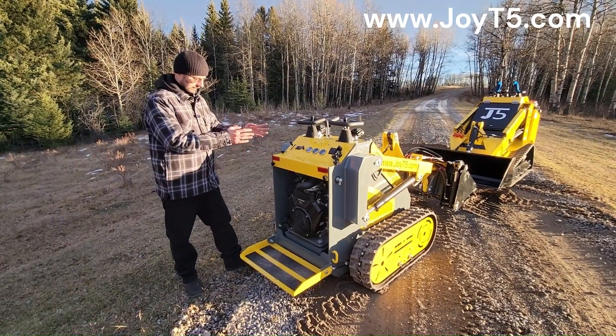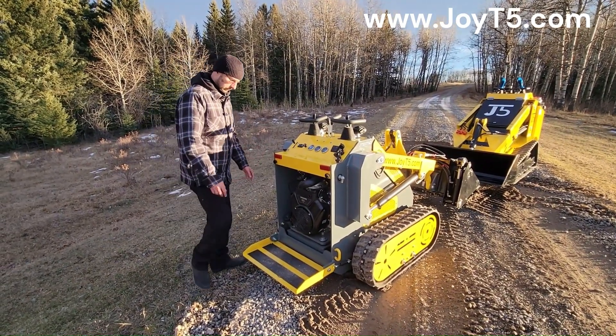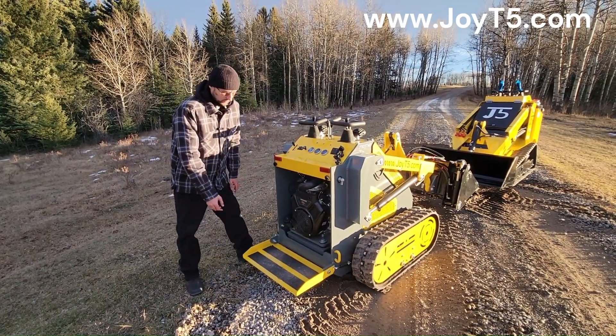The M3 has an open engine compartment in the back. The floor plate is not spring-loaded, but it can be folded up.